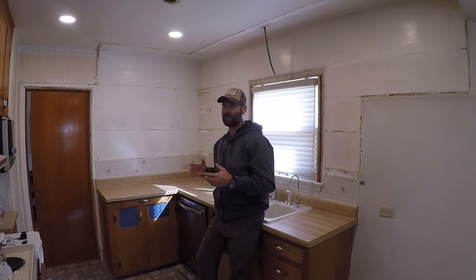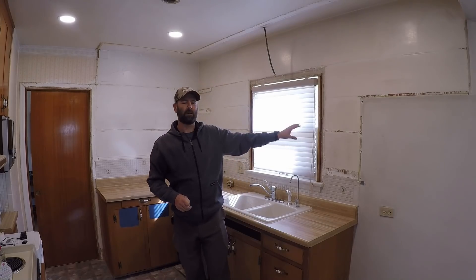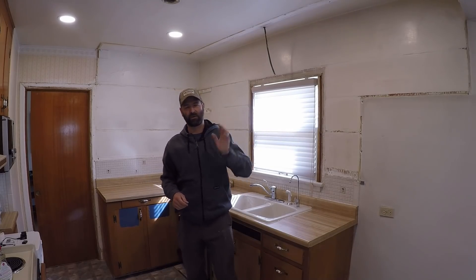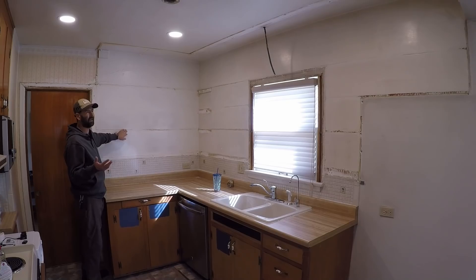In the last video I was saying I wanted to do this wall but I could also do this window. I'm going with the window, and there's a reason for that. There's bonus footage at the end of the last video about why this wall is so unique and it's going to be a pain in the butt.